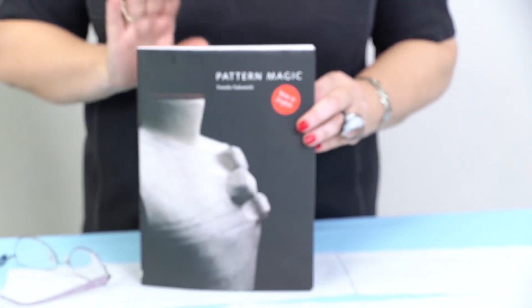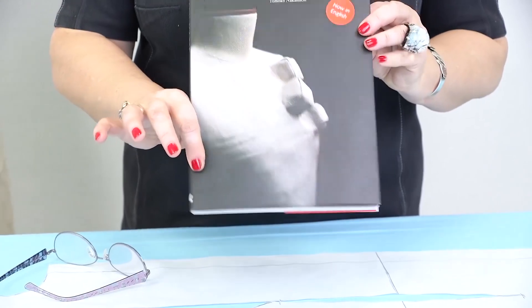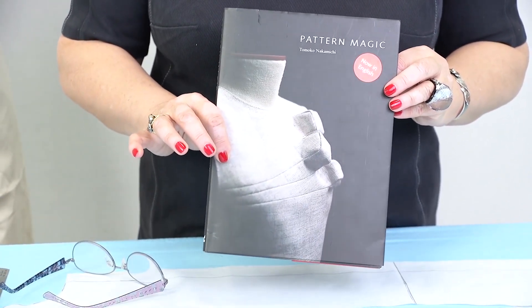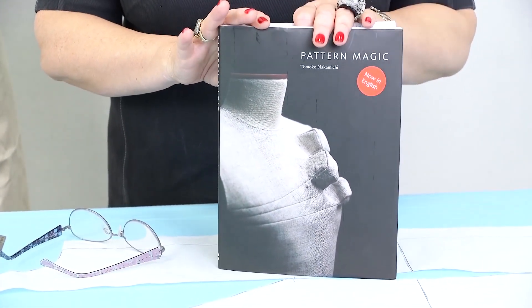I showed you this book when I was giving you a review of the fashion magazines I bought from Paris. I also bought 6 books of Japanese designers. The books are in English, so our translator had to help me read it. You can see that I wrote the translation right on the pages.